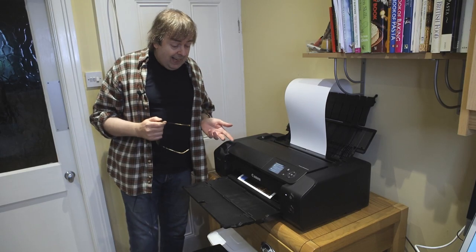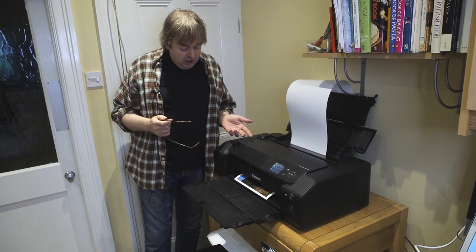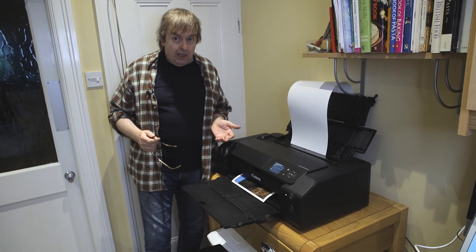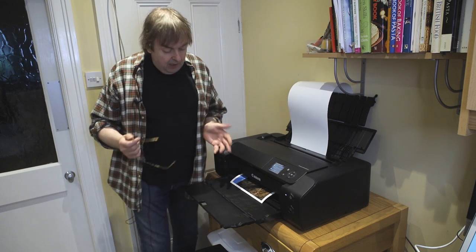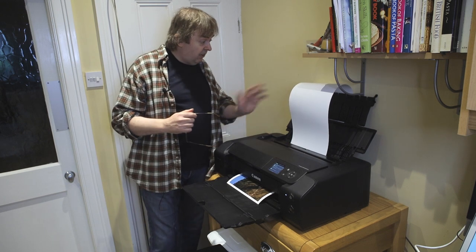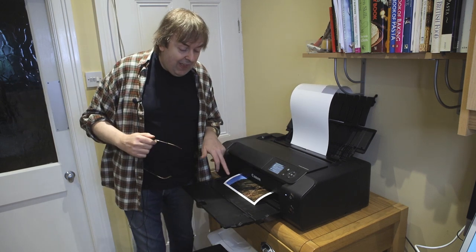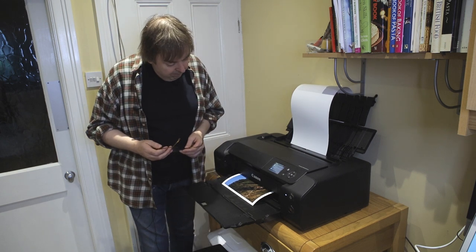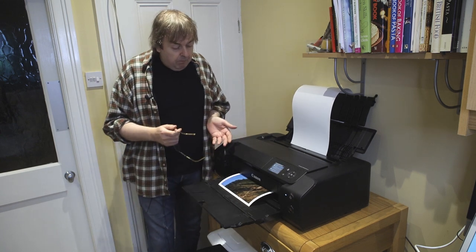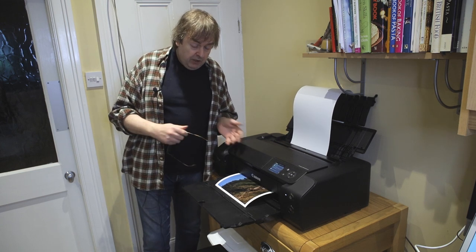I'm printing at the standard setting here. For premium lustre, which is this type of paper, you don't need the high quality print setting — it would just take a lot longer to print. For some things like cards it does make a difference to use higher print settings, but for something this size that's going to be viewed at a reasonable distance, nobody's going to get that close to it. This print is probably being printed at the equivalent of something like 300 to 360 pixels per inch, which is more than enough.